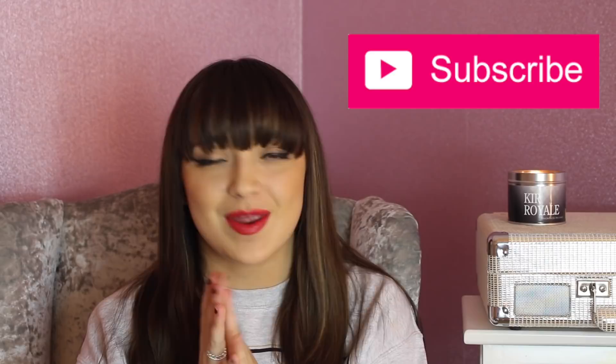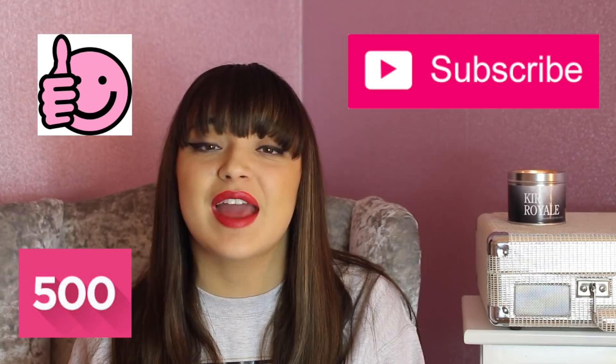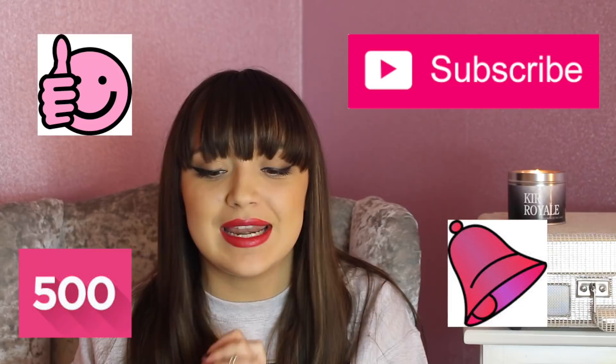Secondly, if you enjoy this video, don't forget to hit that thumbs up button. I want to try and smash 500 likes on this video. And the last thing guys, don't forget when you go on my YouTube channel you'll see the subscribe button and right next to it a tiny little bell. If you click that bell, you can turn my notifications on and make sure you don't miss any more videos. But without further ado, let's get on with the video.